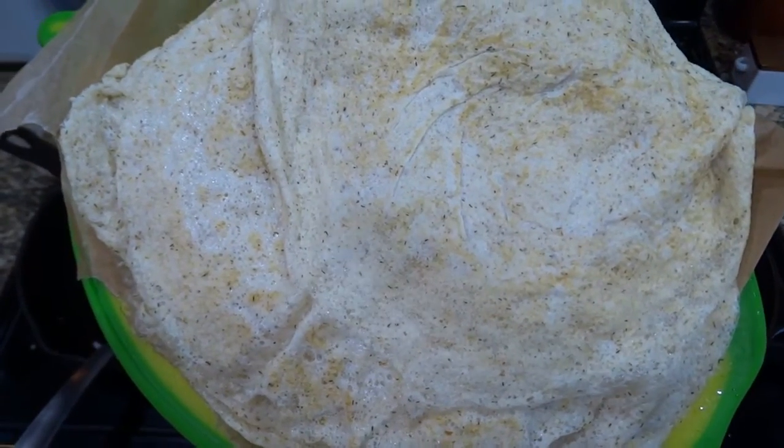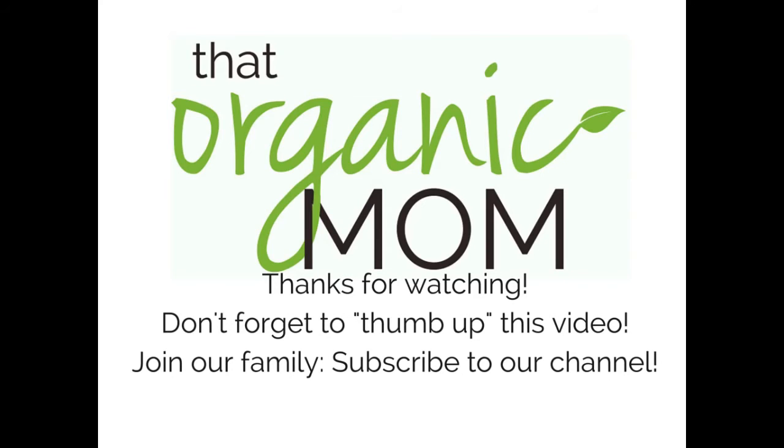The links are in the description below. Thanks for watching this video and don't forget to subscribe to our channel. Thanks for tuning in!